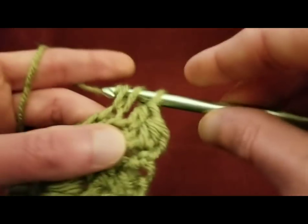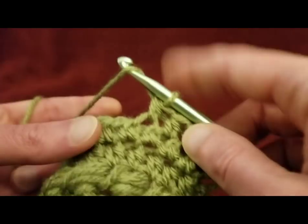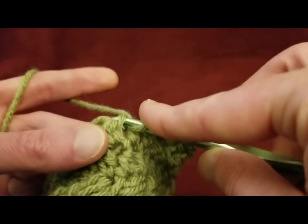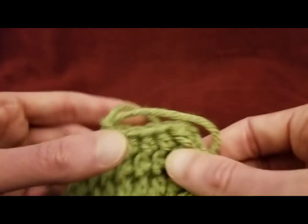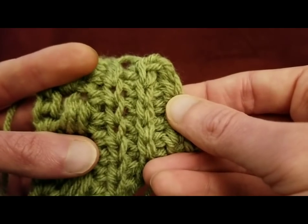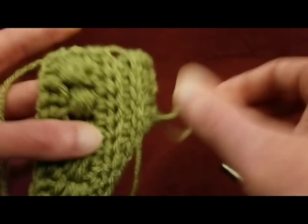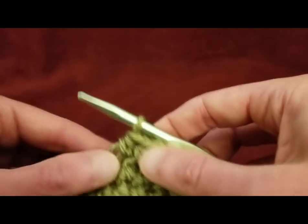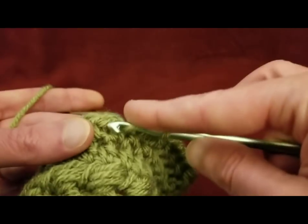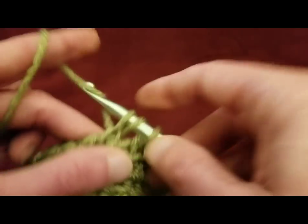So going in and doing half double crochets all the way across into that third loop right there — not the front, not the back, the third. The reason why we're going through the third loop is because by doing this, on the other side — the right side of the piece that you see facing outward when you're wearing your cowl — when you turn it around to the right side, we now have another set of ridges. Absolutely lovely. So I'm going to work my way across until I reach my buttonhole.